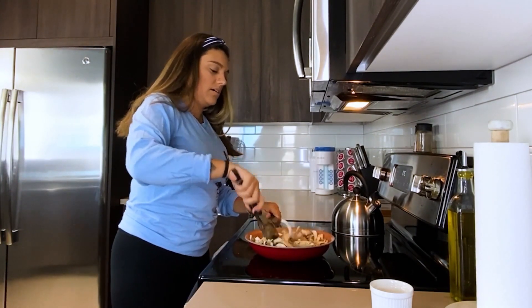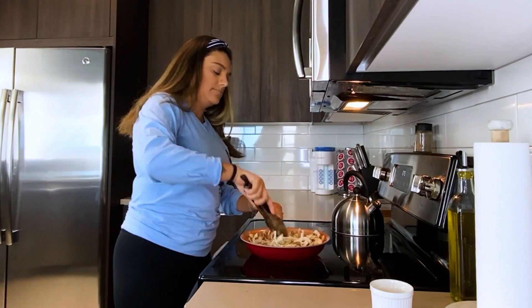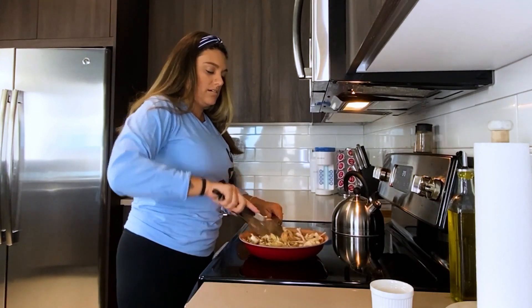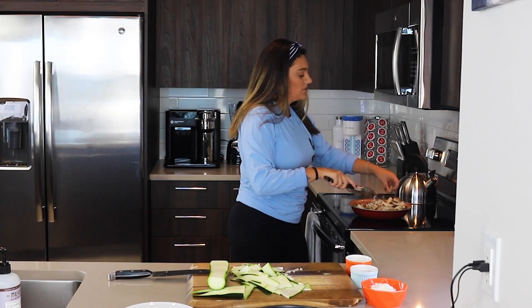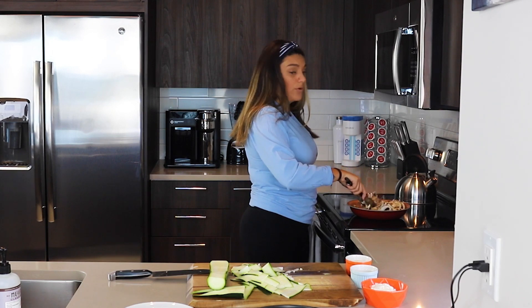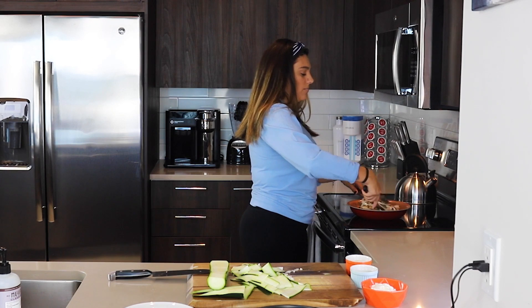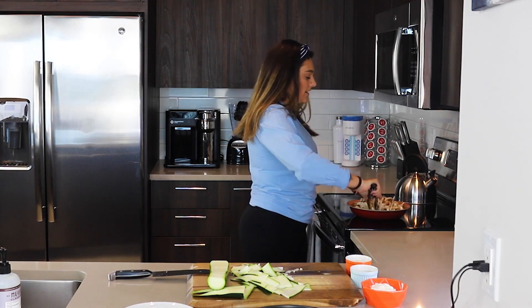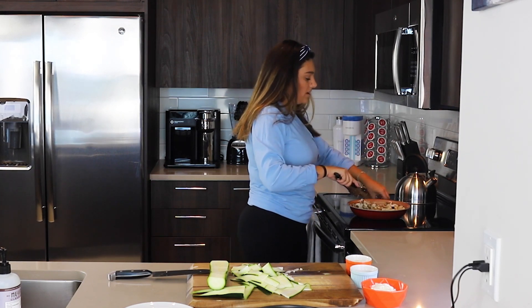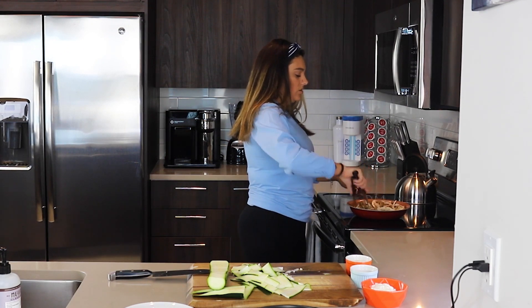I'm hearing the noises — the noises of yummy! Now that's getting nice and sautéed. You can step away from the stove — this will take a little bit of time — but don't walk away too far so you don't miss it and it all burns. I keep losing my mushrooms; just tossing them back in.